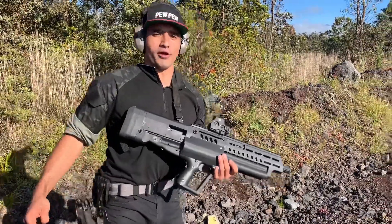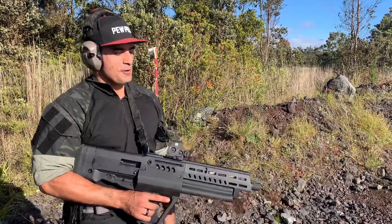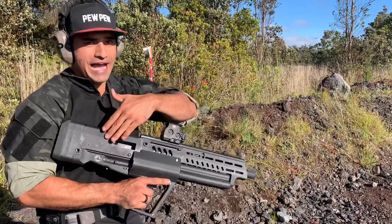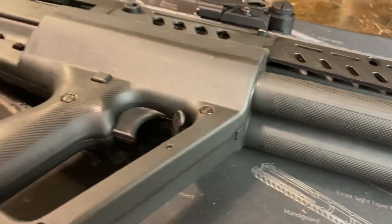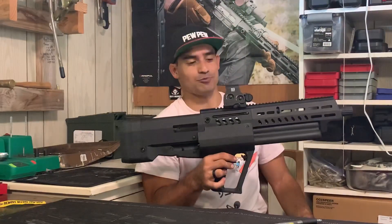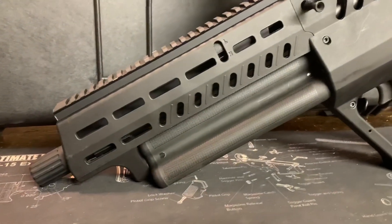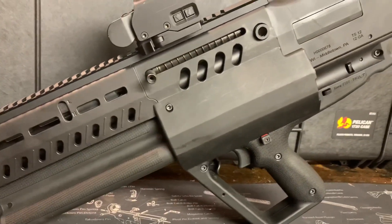So first of all, what is the IWI TS-12? The TS-12 is a Tavor — it's built by IWI. TS actually stands for Tavor Shotgun. The IWI TS-12 is a bullpup shotgun, meaning that everything is moved to the back, which accounts for its very short size. The overall length is 28.34 inches, but the barrel length is 18 and a half inches, which is pretty awesome. It weighs about eight pounds, keeping that weight down by using a lot of polymer, although the receiver is aluminum.